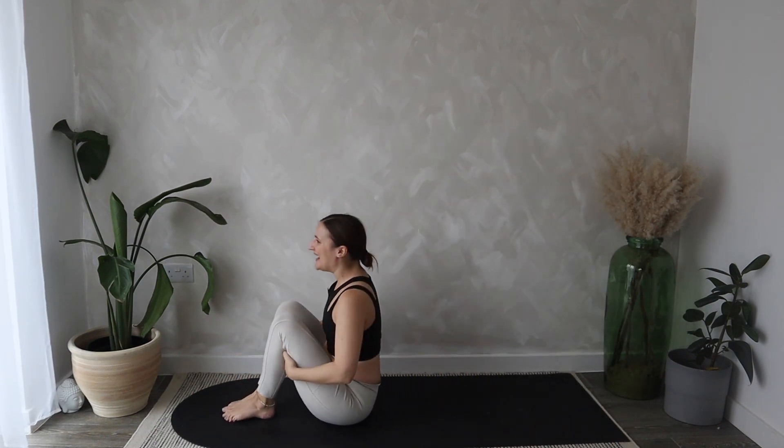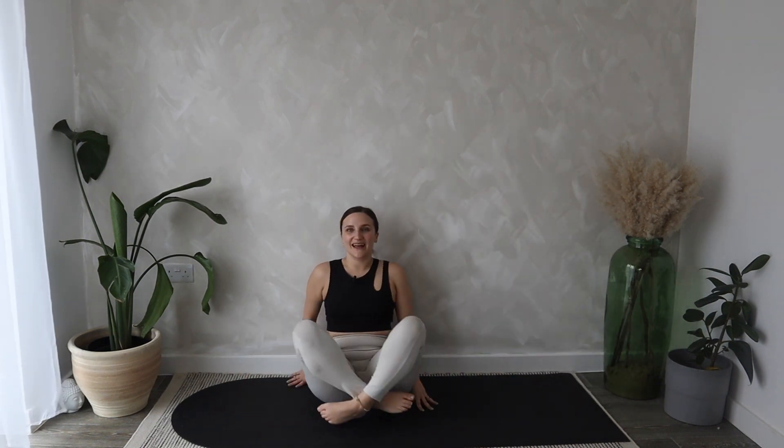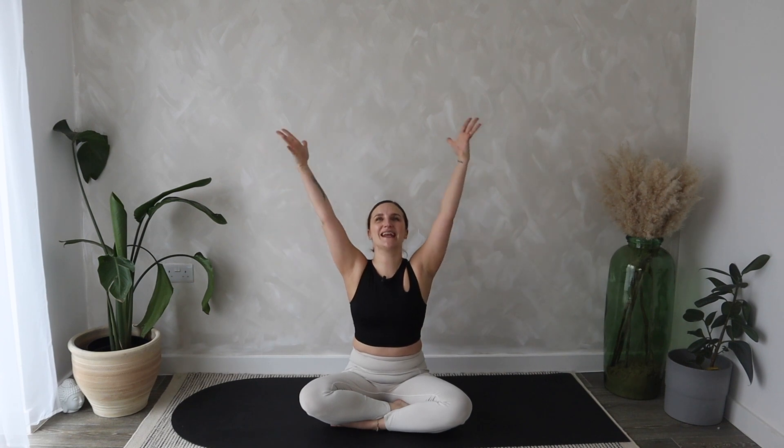Hold yourself behind your legs and roll forwards and backwards, all the way up to a seated position, coming around into a cross-legged seat. Place both hands on your knees and we're going to finish our 15-minute class with some energizing breaths. Inhale as we draw the shoulders right up by the ears, exhale let them drop and release all of that tension. Last one — inhale, exhale, drop. We'll finish today's class by sweeping our arms all the way over the head on the inhale, then exhale draw the palms into the heart. Thank you so much for joining me for 15 minutes of movement today — I'll see you again in the next one.